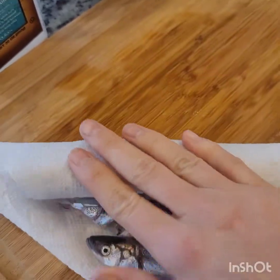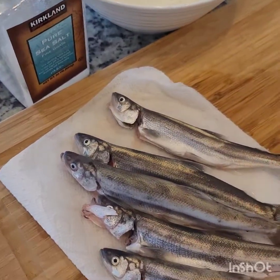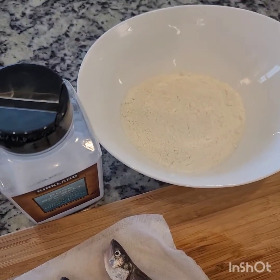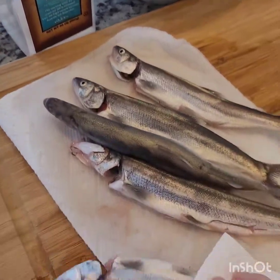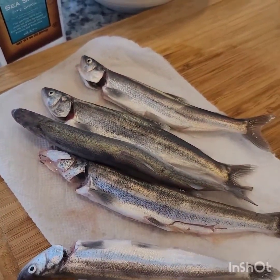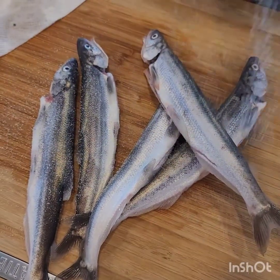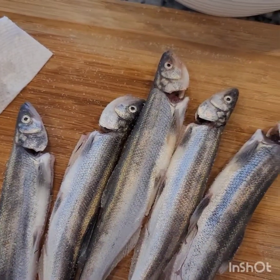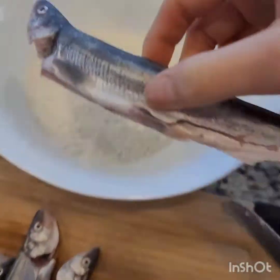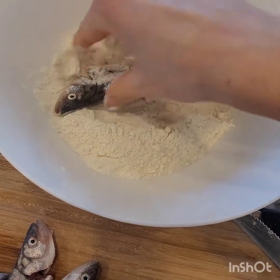I slice the belly and then use paper towel to remove the excess water. I'm gonna need some salt and flour. Just salt the fish on both sides and then we're gonna dip them into the flour. It's simple and easy — I love this version of making it.